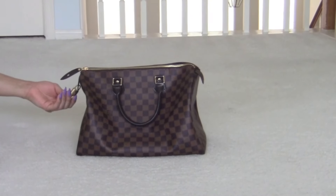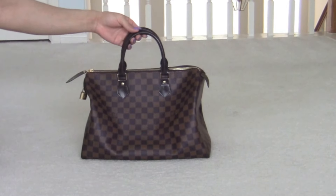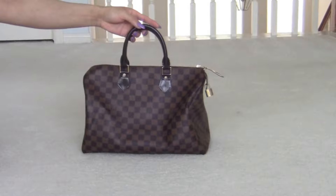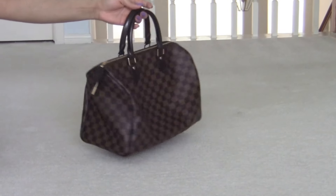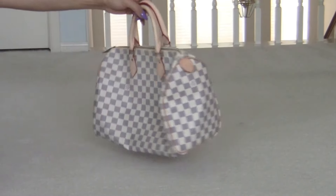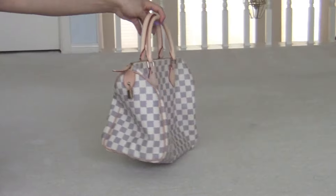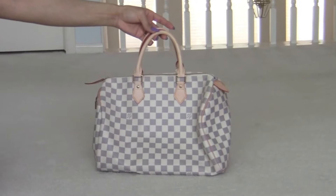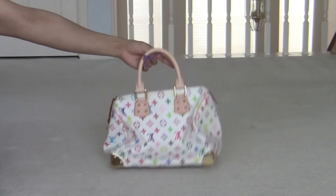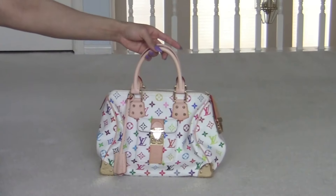The gold, black. I just like the bag a lot, it's really pretty, it's colorful. This is the white, front, sides, and back.